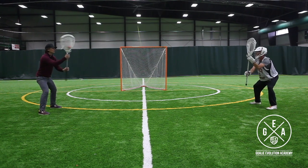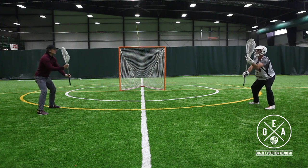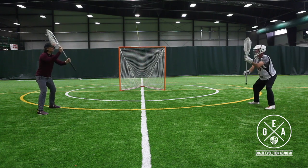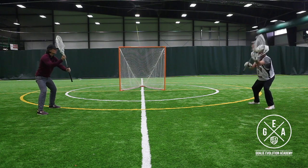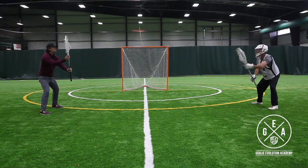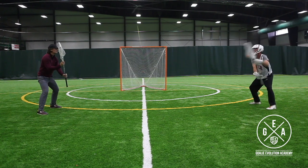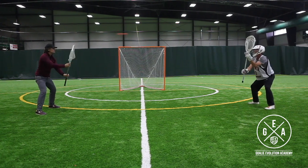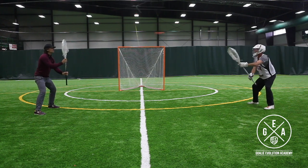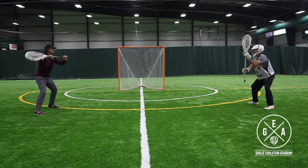Watching this at full speed: we're just getting in and out of our stick quickly, keeping our hands out in front of us, making the save. We're going stick side high here, getting it back and forth. Then we'll be going off stick side — punching both hands across our body, getting our stick to that off stick position as quickly as possible. Catching it out on our three level, seeing it where we save it.